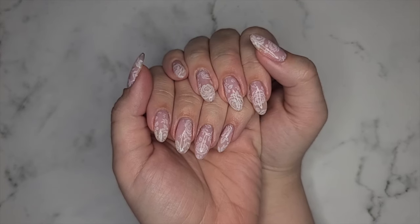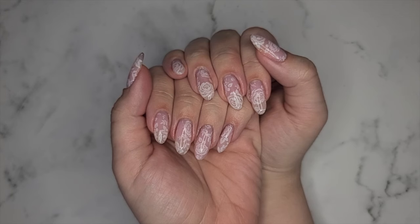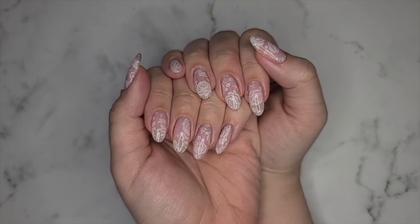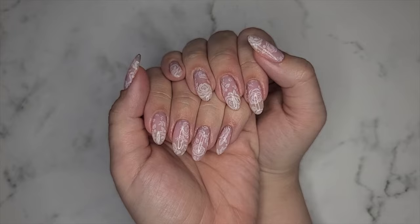Hey guys! So today's video is going to be a watch me work. I did this really pretty pale pink lacy kind of vibe. I think it's perfect for spring. I absolutely love this very simplistic look, so let's go ahead and get into it.